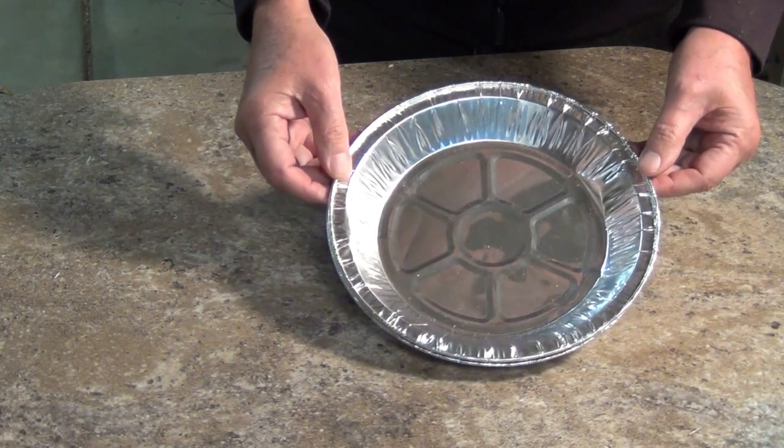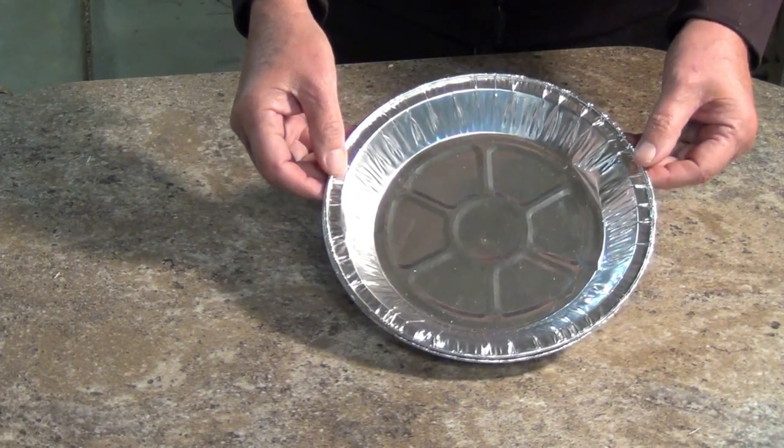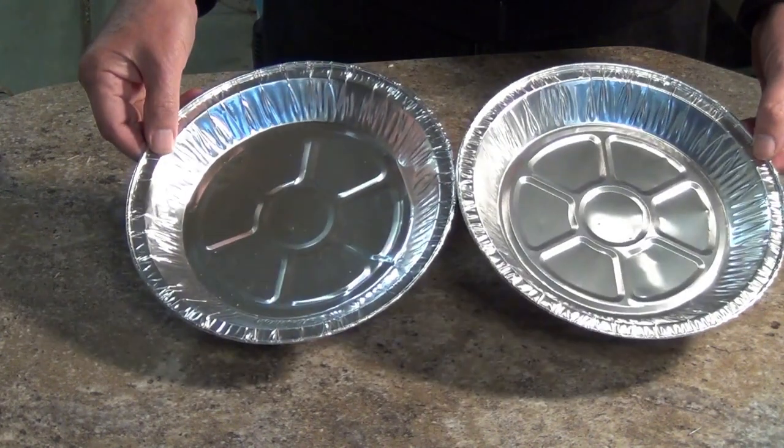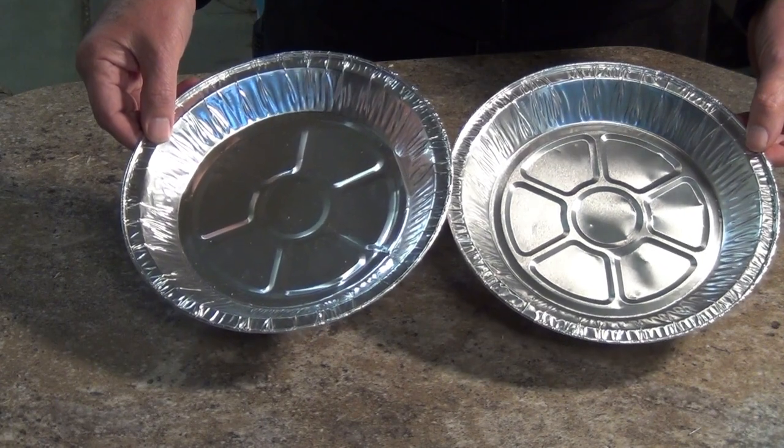I've shown you how to make an aluminum pie pan into an antenna for your HDTV. Now the next question — will two pipe pans make an antenna twice as good? Let's hop to it!